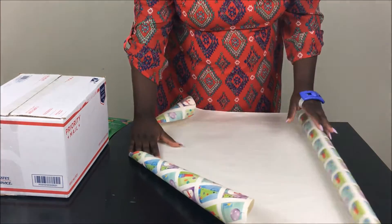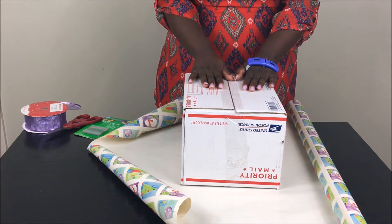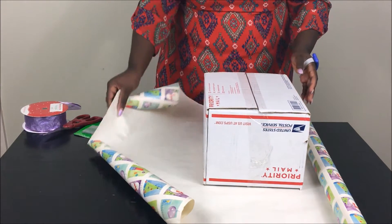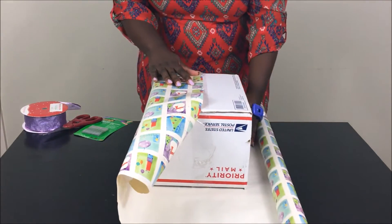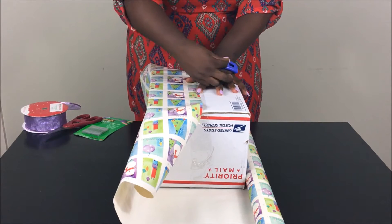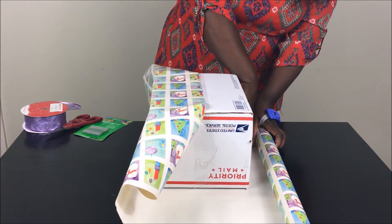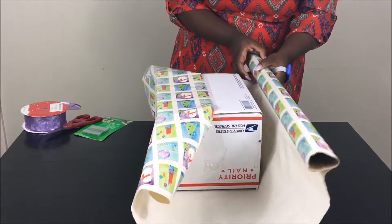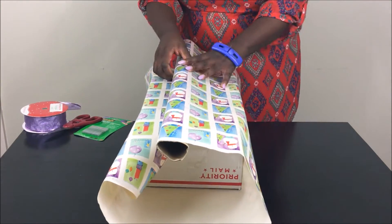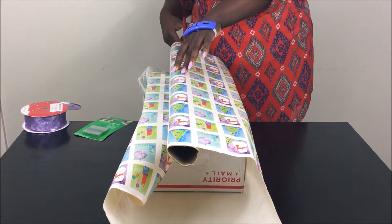First we're going to measure out some paper. You'll always want to lay your gift face down because you'll be working on the bottom of the gift — you don't want to hand somebody a gift and they unwrap it and see the bottom. So we're always going to place our gift face down, then measure our paper and make sure it's halfway. Then take a piece of tape to secure that piece of paper, tugging on the gift just to make sure the paper is going to be nice and tight. Then we'll cut it.